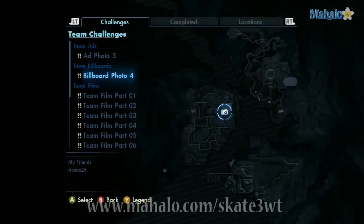Hi, this is Darren from Mahalo Video Games, and this is an educational video of how to beat Skate 3. For more videos in this series, please visit Mahalo.com forward slash Skate 3 WT. And if you have any requests, please send them to requests at Mahalo.com. Lastly, please don't forget to rate, subscribe, or comment on this video. Thank you.